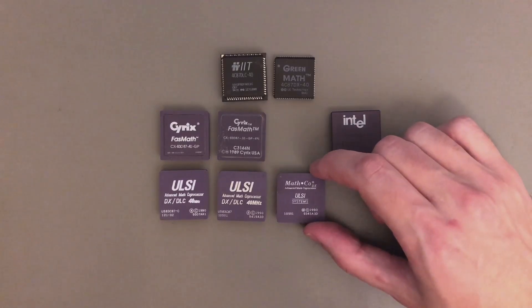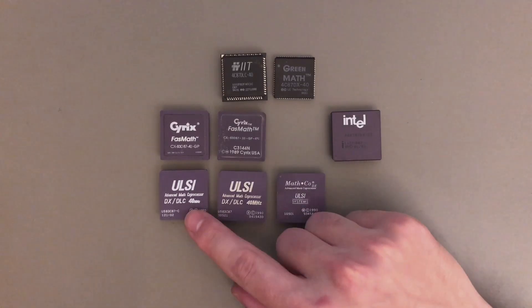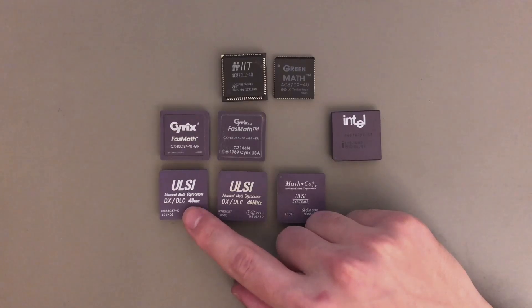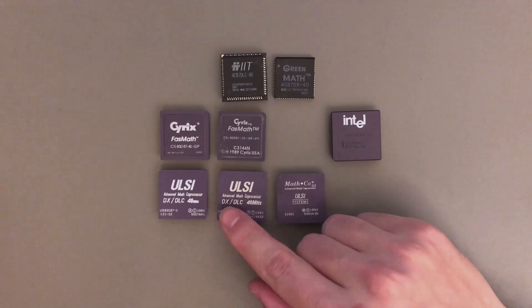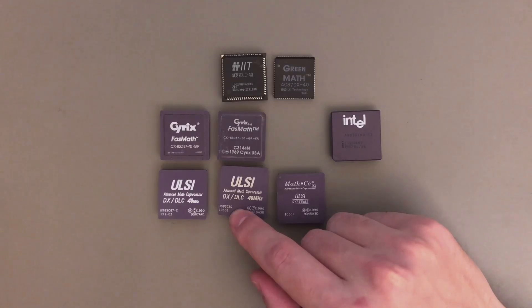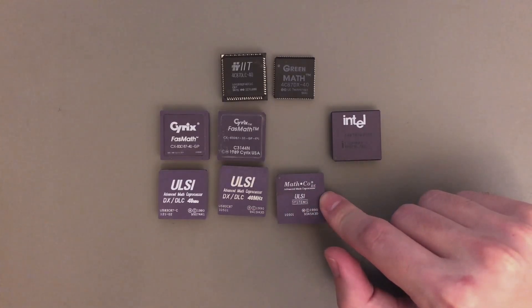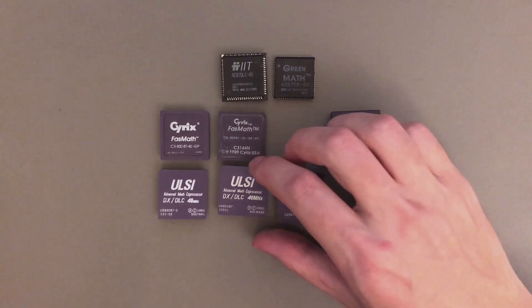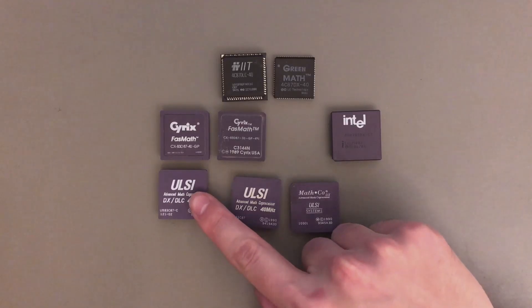Here we have the ULSI ones, and things will get a bit complicated. The first one is the one I used in the previous video and in all my 386 overclocking tests. It has this DX-DLC marking and the model number is US-83C-87-DAS-C. Then there is one that is exactly the same but the DAS-C in the part number is missing — it's just 83C-87. And then there is one marked differently that says MATHCODE-DX. In my case, those two performed exactly the same, and the DAS-C variant was just a little bit slower.